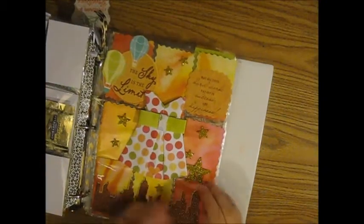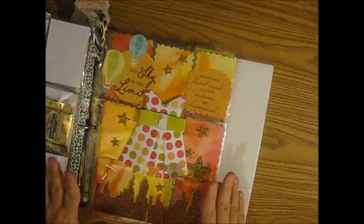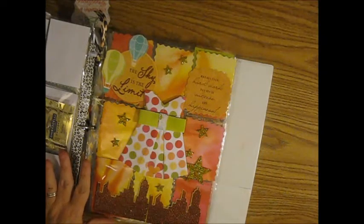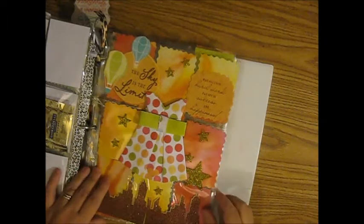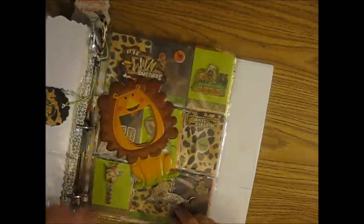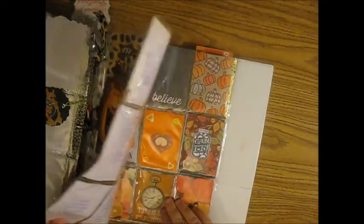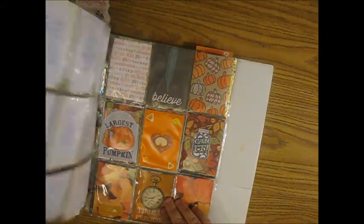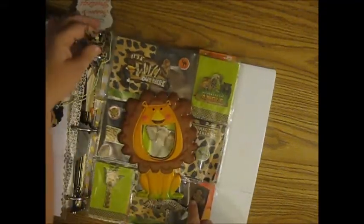This one is from Hope Harris — this is so cute, you guys. See, this is the one where I think I got more introduced to putting things on the outside of the pockets instead of always inside, so this kind of inspired me to go out of the pockets a little bit.